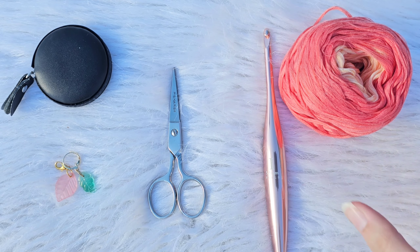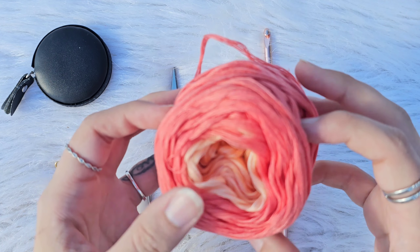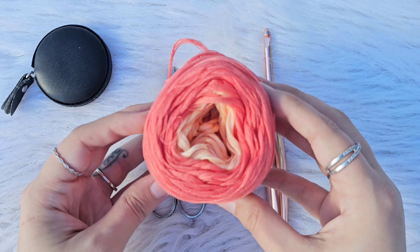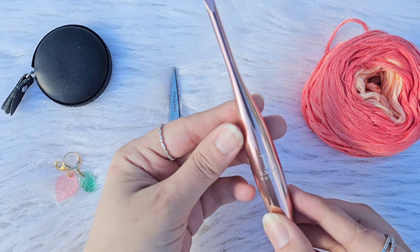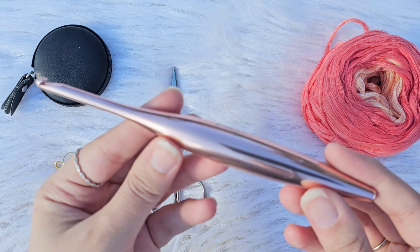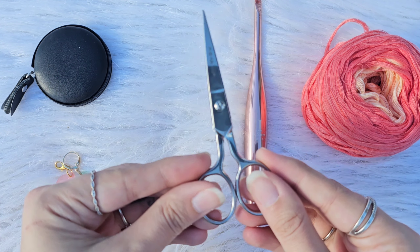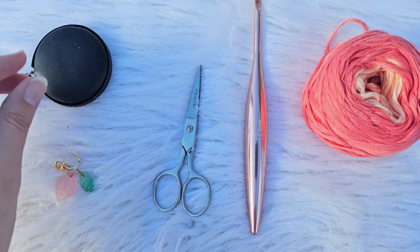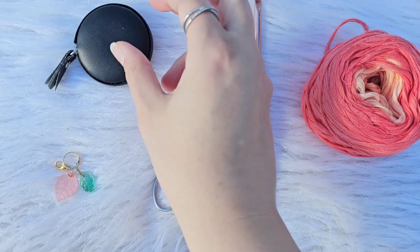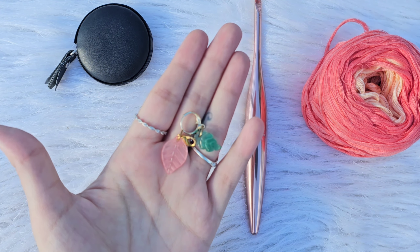For your supplies you will need any DK weight yarn — I am using custom gradient yarn from Kirks by Kay. You will also need a size I, 5.5 millimeter hook — this is my Furls Metal Streamline Blush hook. You will need a pair of scissors, a measuring tape, stitch markers, and a tapestry needle is optional.